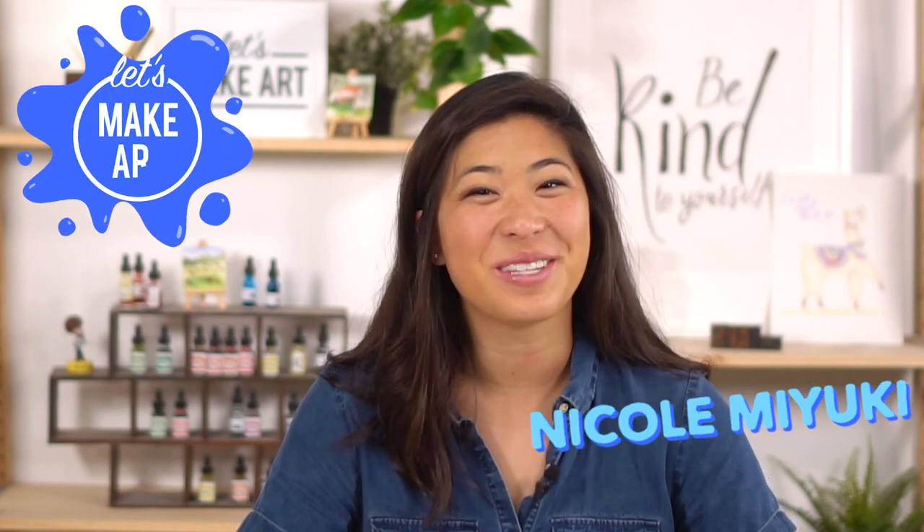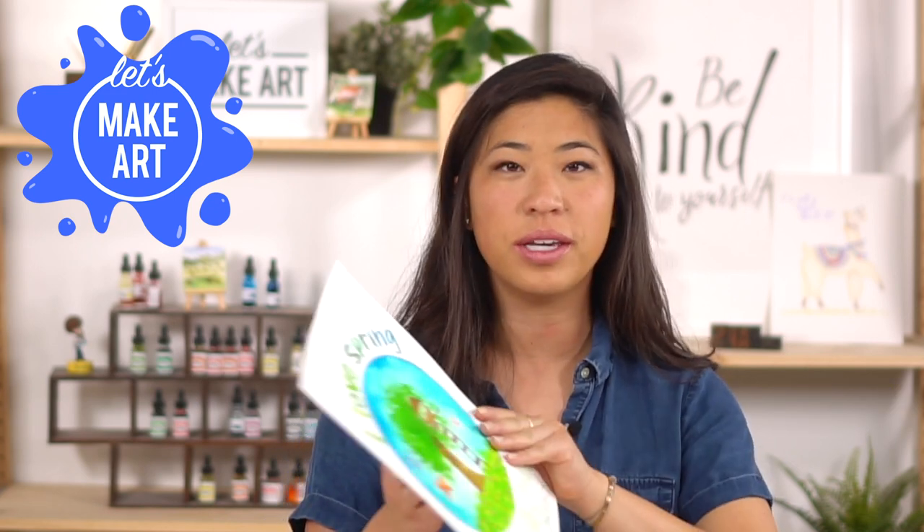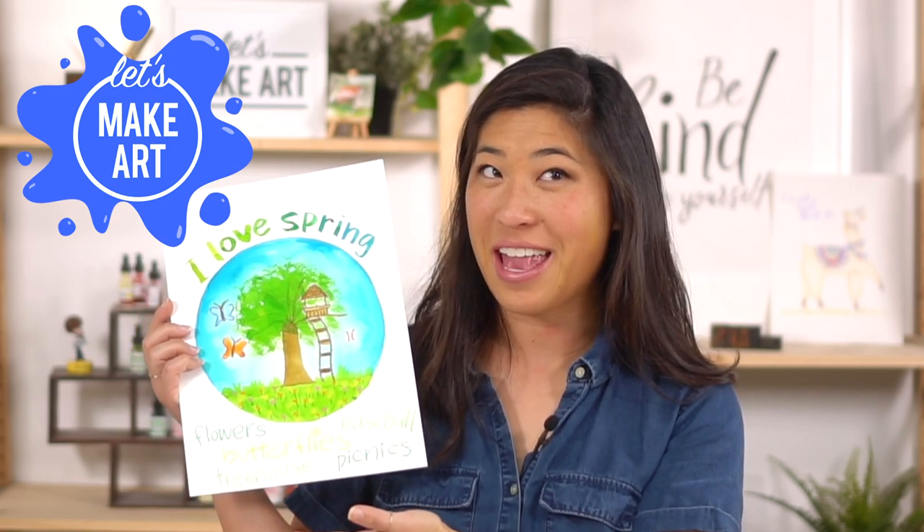Hi kids, my name's Nicole and this is Let's Make Art and you're here to paint with us. We are continuing with our seasons projects and today we're doing spring and I love spring. Actually I feel like I love all the months.